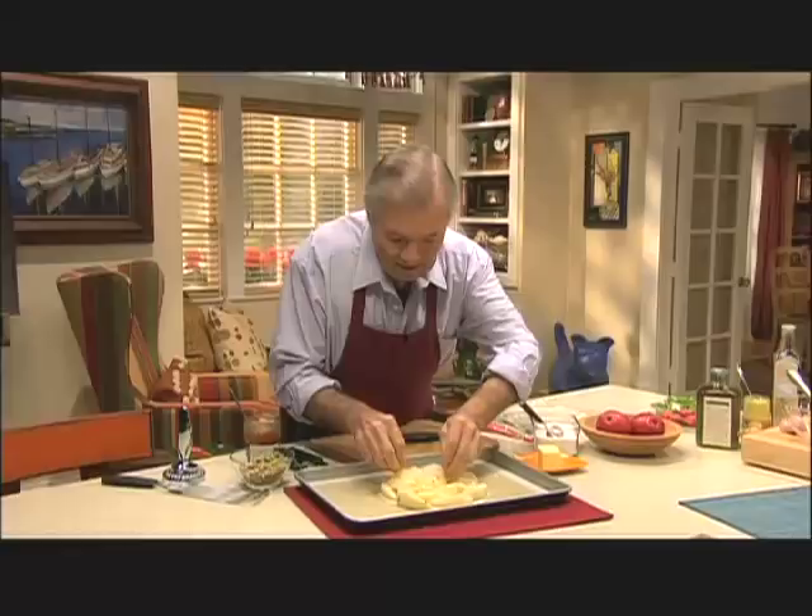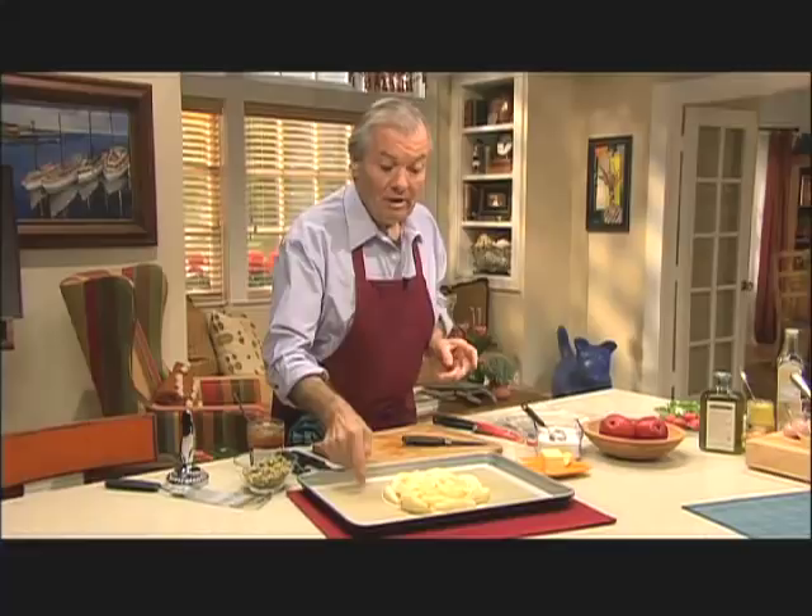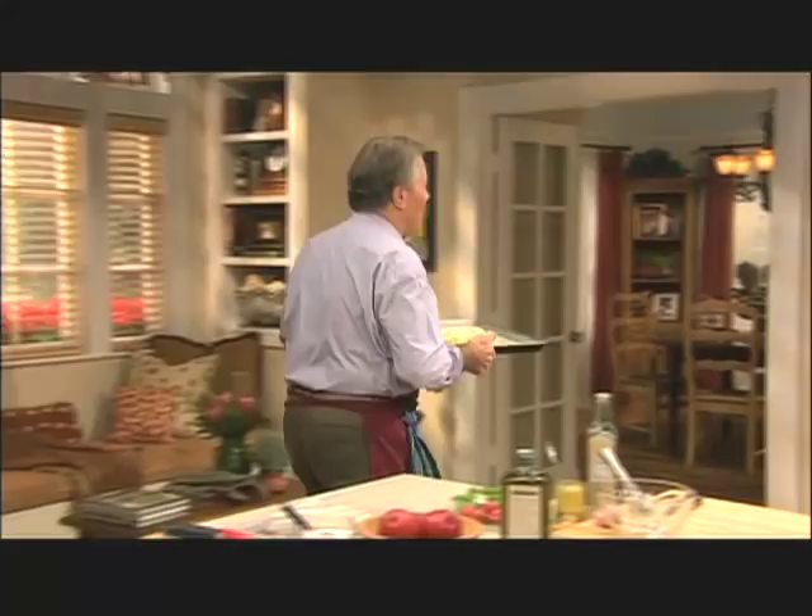This is on a silpat so-called — nothing sticks to it, and it's important because it's going to create a caramel and it will tend to stick. So that goes into the oven, 400 degrees, about 25 to 30 minutes. Maybe I'll put it on top. Good. The dessert is on the way.